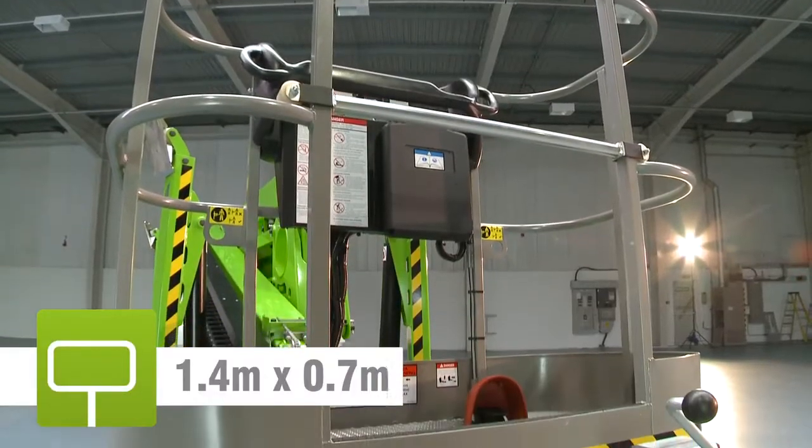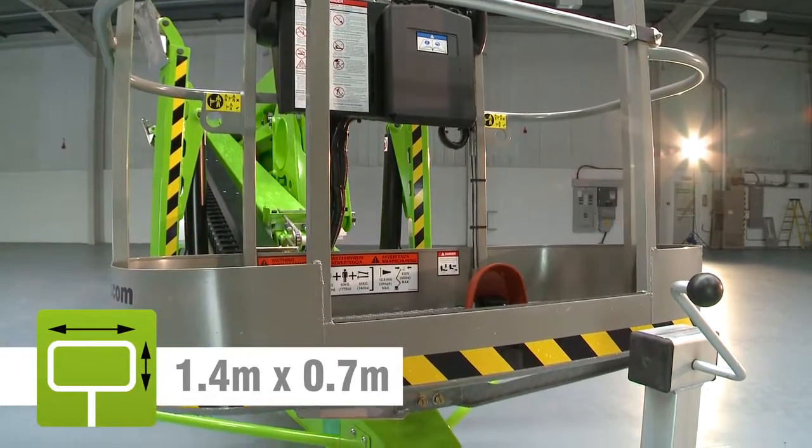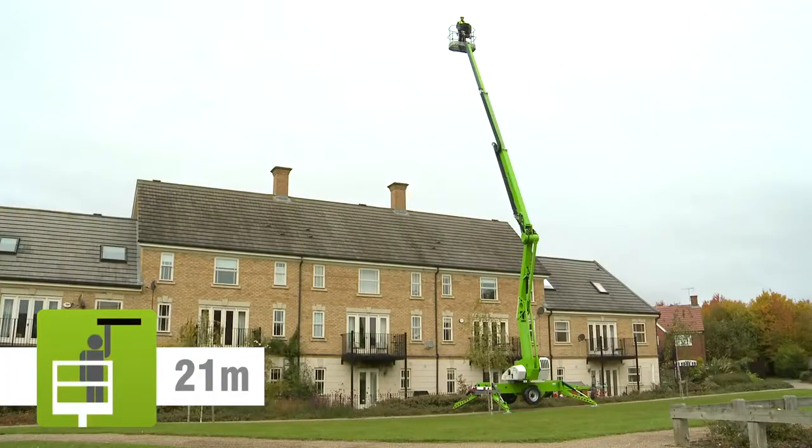The Nifty 210's cage can accommodate up to two people and their tools, and will allow them to position anywhere in its class-leading unrestricted working envelope.